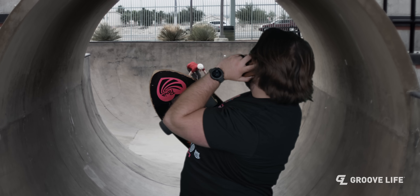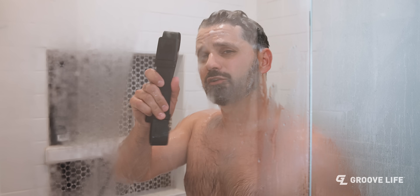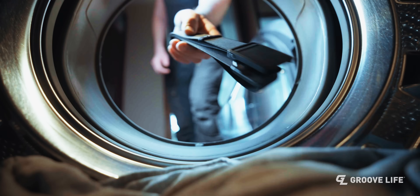Yeah, man, there's a problem with your belt. I need something machine washable, man. I don't have time to hand wash my belt. Nice, Jimmy. Thanks for that great customer feedback. Not only is the Groove Belt Ultra hand washable like the OG, it's machine washable.